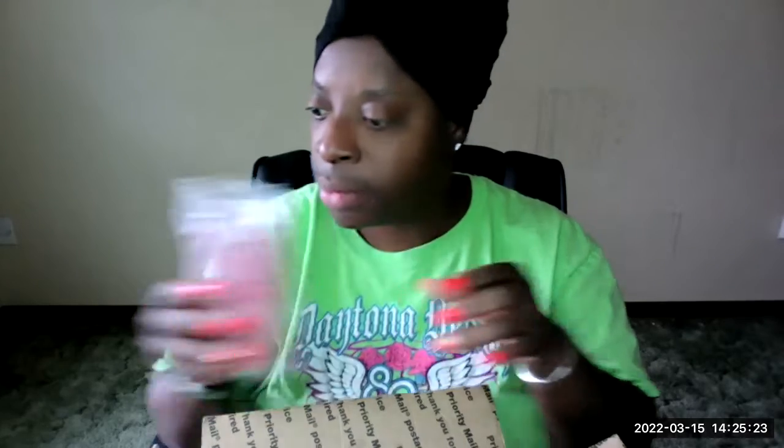These are the dragon's blood smudge sticks. The dragon's blood is for protection and to return to sender. Whatever evil someone has done to you, use that dragon's blood — it destroys it and sends it right back to them, whatever they sent to you.